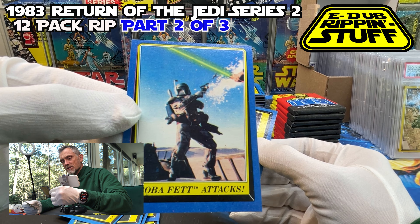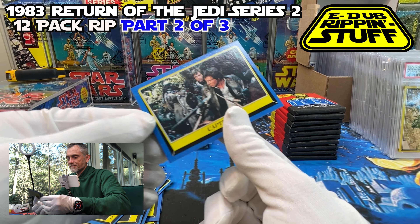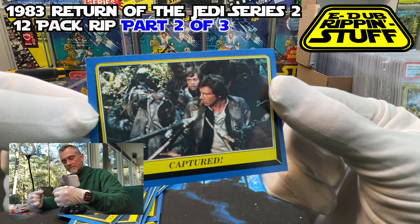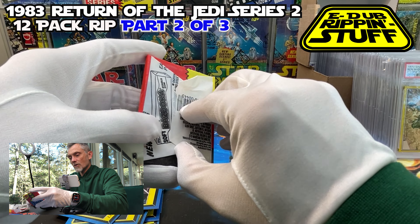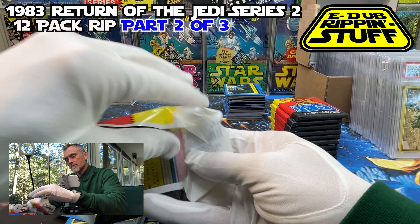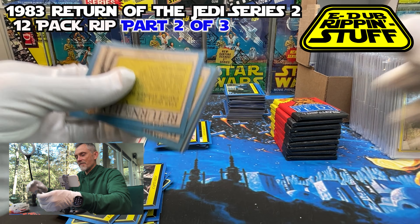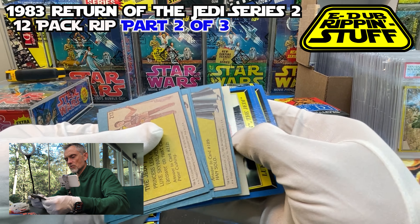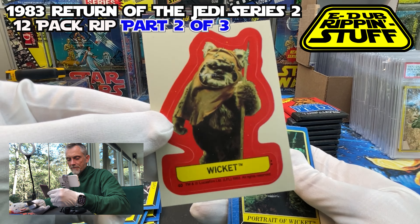I wonder if that's just in all of them — or of course it could just be my box. Captured — love it. Maybe these, because they are more of a different fabric slash cotton, they're not a fabric note-all but certainly not rubber. I could see how nitrile gloves would have a little bit more tactile benefit than these. Wicket — looking nice.